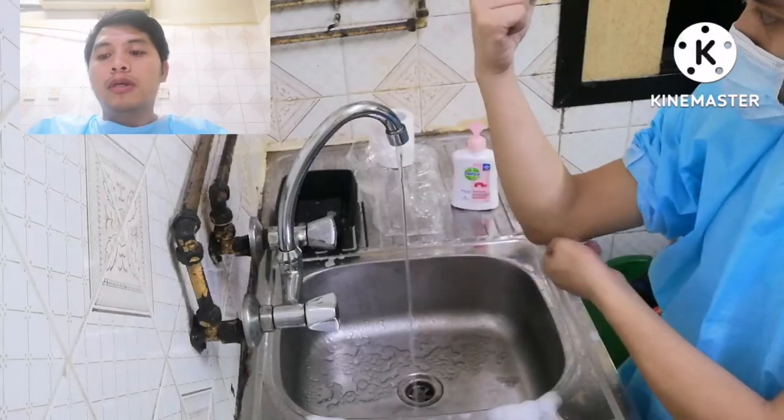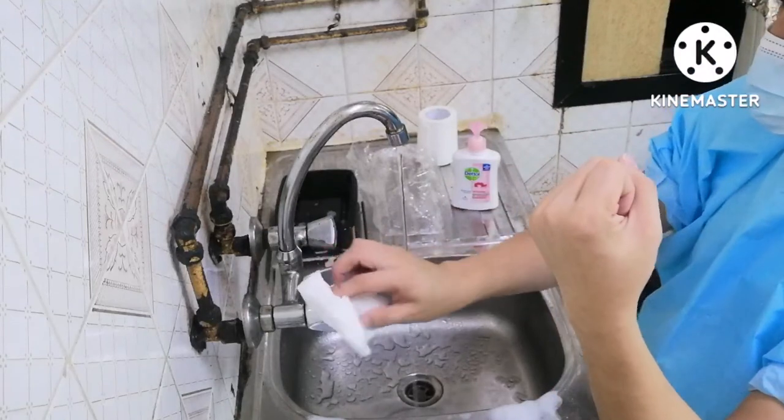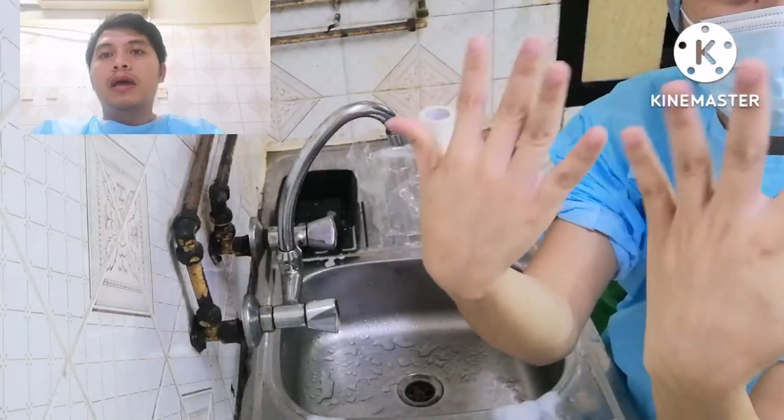Turn off the water by using the paper towel on the faucet. Important note: never use reusable towels, as you will transfer harmful bacteria back onto your clean hands.